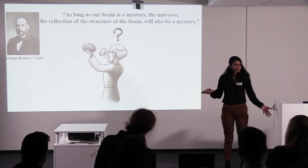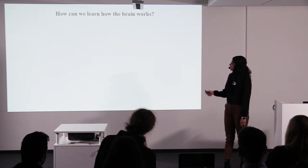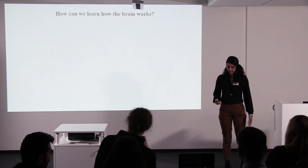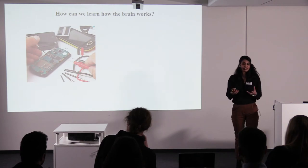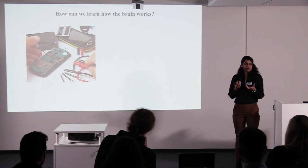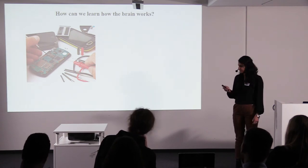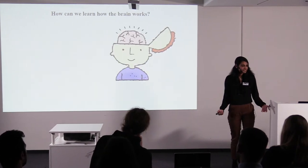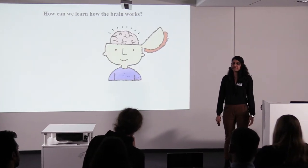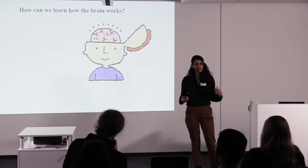Me and other neuroscientists — and there are many other people who would like to do this — how do we learn how the brain works? Usually you can determine the function of something by looking at the structure, what it's made of, what it's composed of. So you can open it up and look inside. Can we do this with the human brain? It's possible — you can get some brain tissue — but this is really difficult, and human brain tissue is limited in availability.